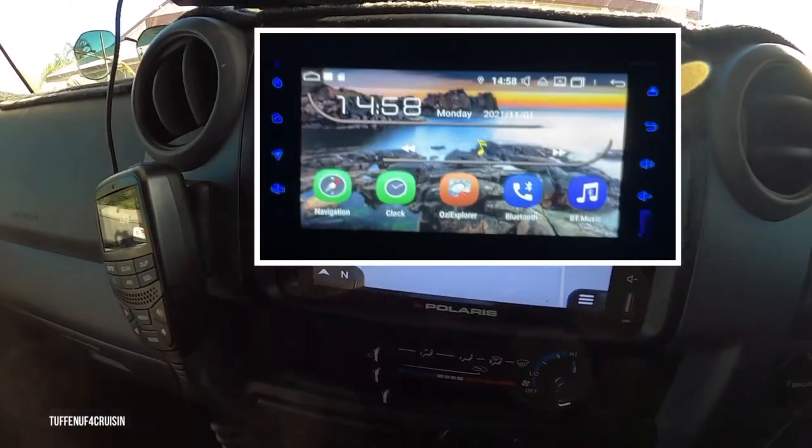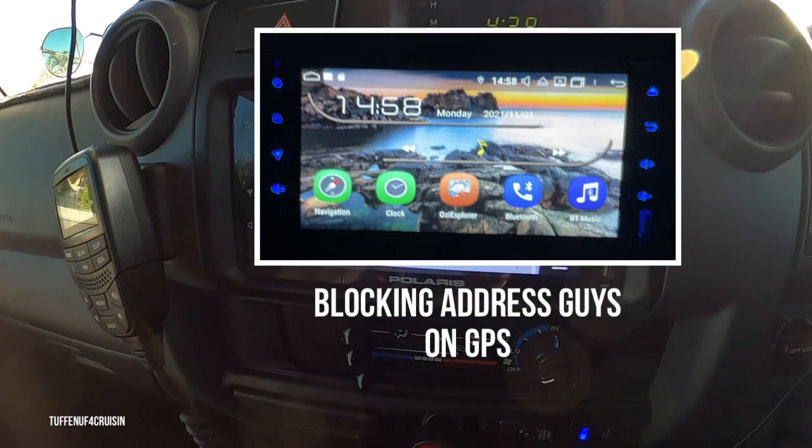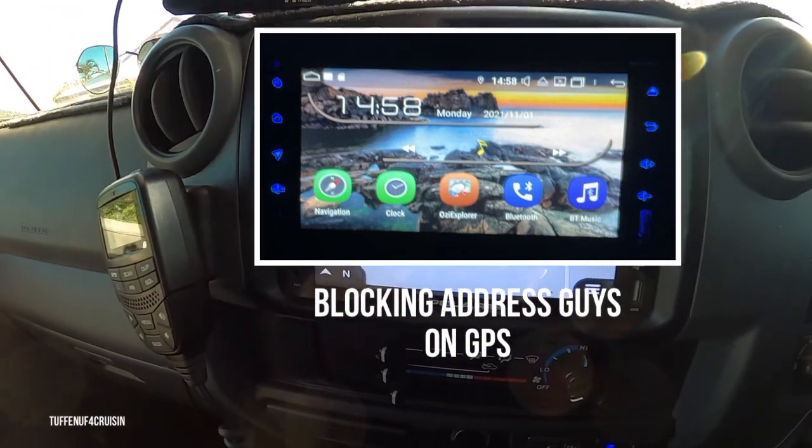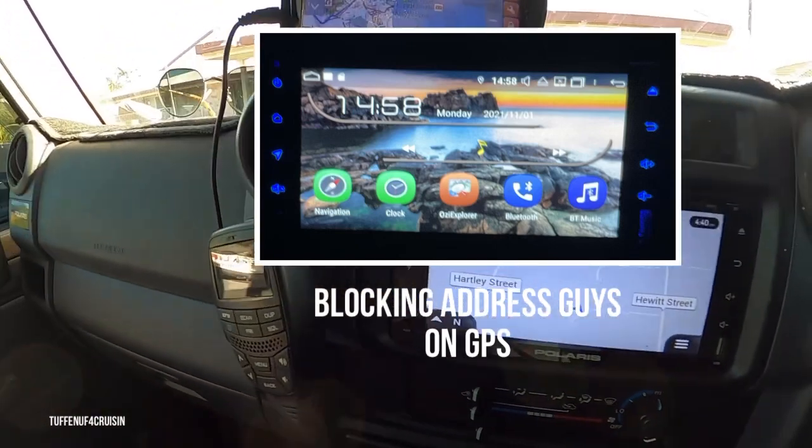So we're happy to tell you guys that we trust the product and it's amazing. The reversing camera works — doesn't matter how rough we've been, it's never let us down. I'll show you the back of the reversing camera.